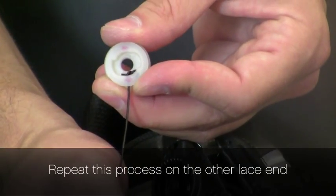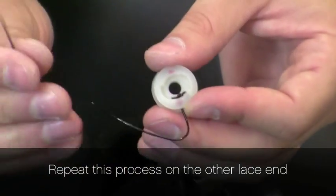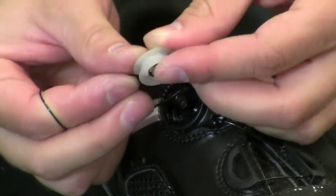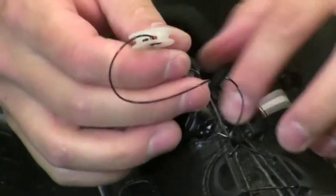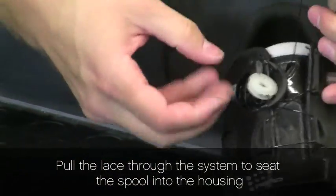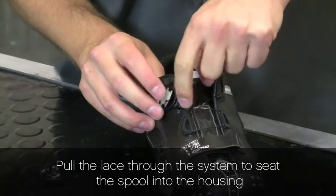Now we repeat this process on the other lace end. We have successfully completed tying our lace ends to the spool. Now we pull the lace through the system to seat the spool into the housing.